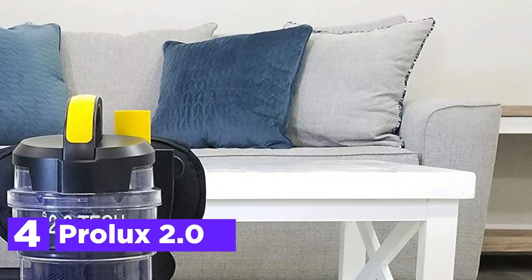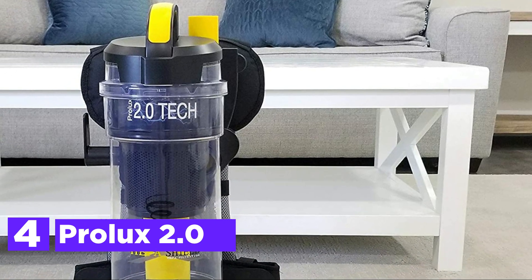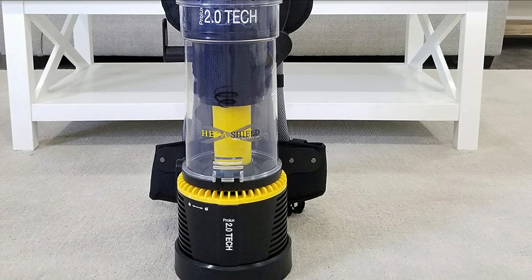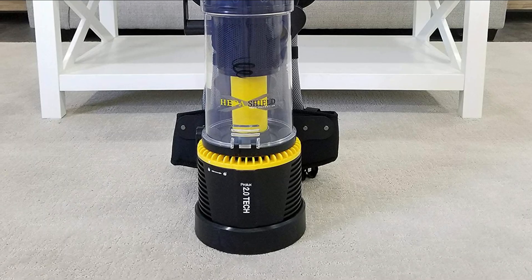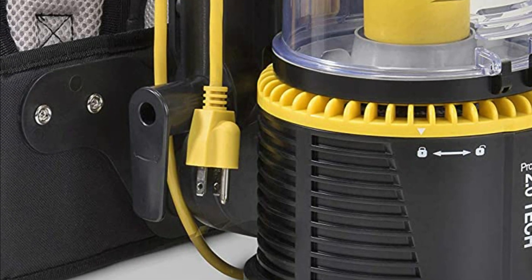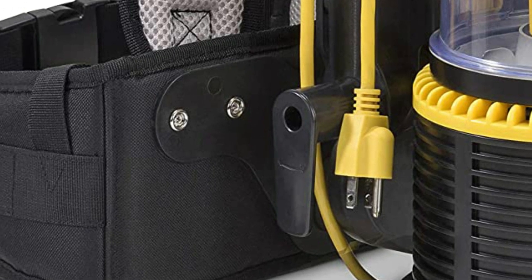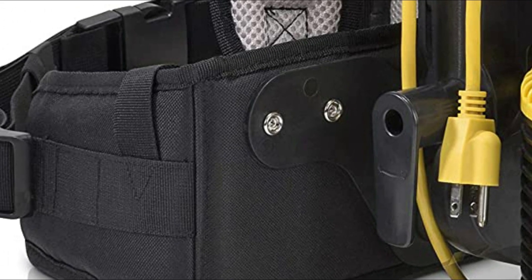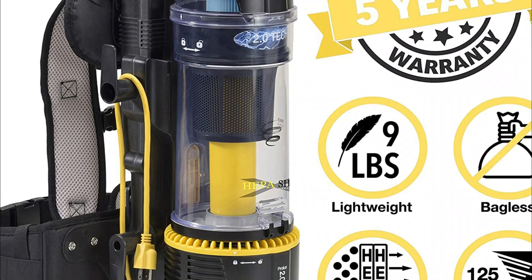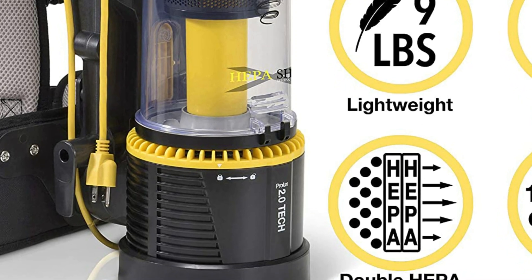At number 4, the Prolux 2.0. The Prolux 2.0 Bagless Backpack Vacuum was the first commercial-grade bagless backpack vacuum. To keep extra weight off your back, you can empty the vacuum during cleaning, giving you fewer bags and lighter weight. This high-quality and durable vacuum is 40% stronger than standard vacuums and 30% lighter, weighing only 9 pounds and easy to use. It includes a self-cleaning HEPA filter as well as a washable HEPA filter, making the bagless design virtually maintenance-free.